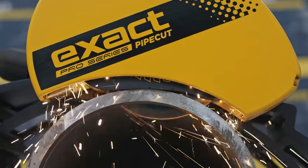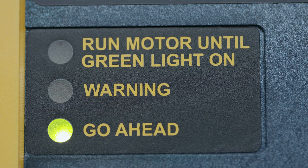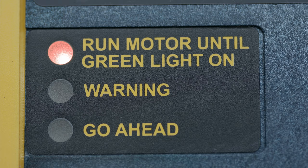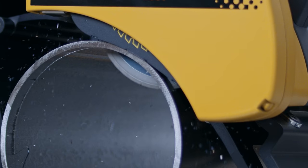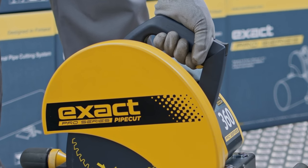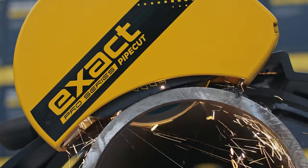Use a feeding speed suitable for the material and thickness of the pipe wall. Pay attention to the traffic lights while cutting. Green equals go ahead — continue to saw. Flashing yellow means slow down a bit; your feeding speed is too high or the motor is getting warm. Flashing red means the motor is too hot — cool down the motor. If the red light starts to flash, power is automatically decreased and cutting is not possible. In this case, release the motor unit lock, lift the motor unit to starting position, and let the motor run freely, making sure the blade is not in contact with the pipe. Once the green light has switched on, you can continue cutting.